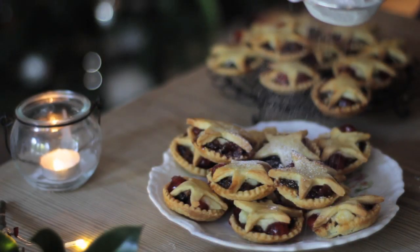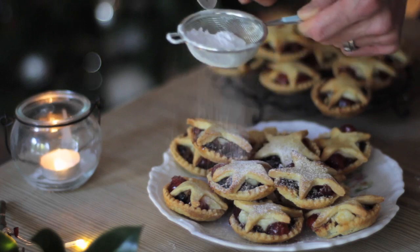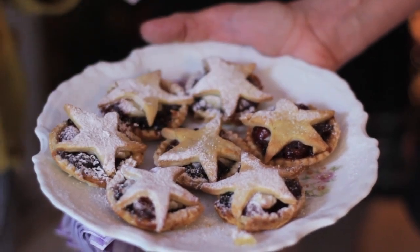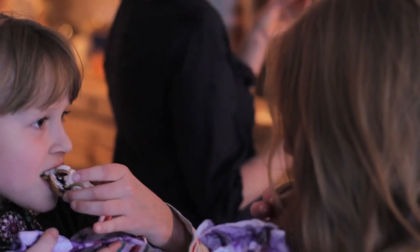Then just dust with icing sugar and serve with brandy butter, cream, or ice cream. Click on the recipe icon for more details — I'll see you next time.